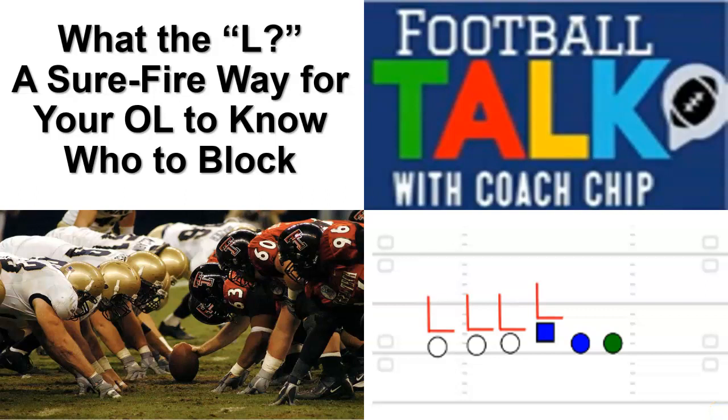Hey coaches, welcome back to Football Talk with Coach Chip. Just got back recently from the Glazier Clinic in Atlanta — they call it Atlanta, it's actually Marietta — and it was a good time. The coaching staff went up there, we saw a lot of good speakers, had a lot of good fellowship, met some guys that I had talked to on the internet and even by phone.